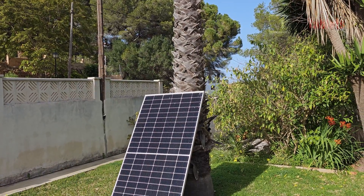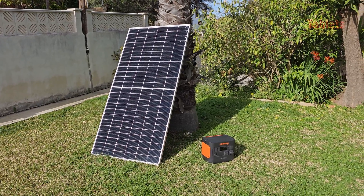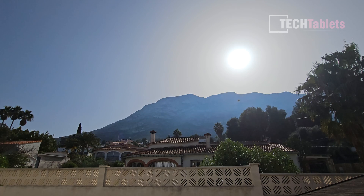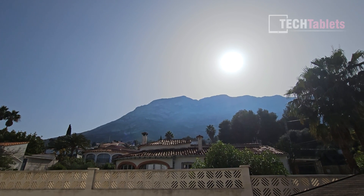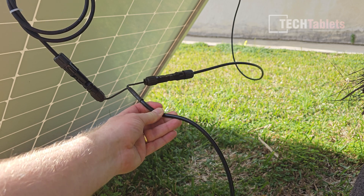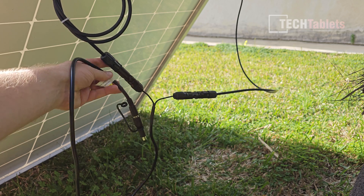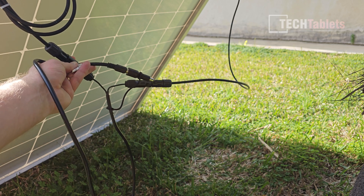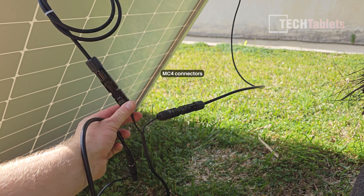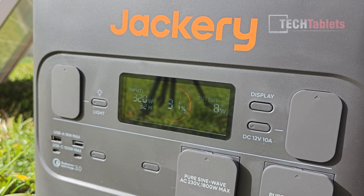This solar panel setup is just temporary for testing these power stations. I should hopefully be able to get around 380 watts — the maximum I've seen this panel achieve on a perfect day — but today is a little hazy. Jackery doesn't include the solar connection cable; I got one off Amazon for about 10 to 15 euros. It's a standard solar connector cable and I'm using the DC adapter they included. Currently getting 320 watts peak, which is looking pretty good for a day like this.